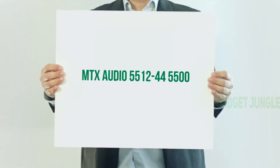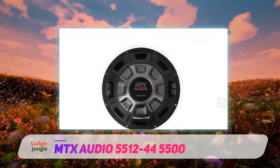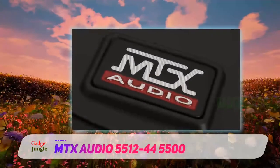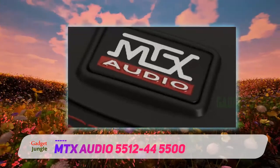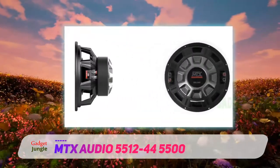MTX Audio 55-12-44, the 5500 — another 12-inch bass speaker from MTX Audio. This time just a car audio subwoofer itself, ready for custom installation. It's a dual 4 ohm woofer and features MTX spider plateau venting to keep the driver cool and ultimately noise free at loud levels. The venting helps keep warm air away from the voice coil.